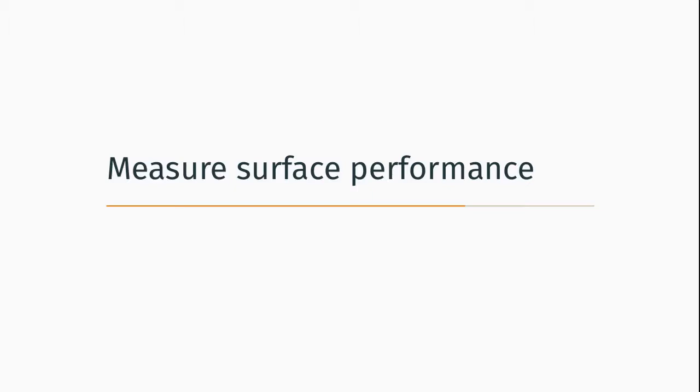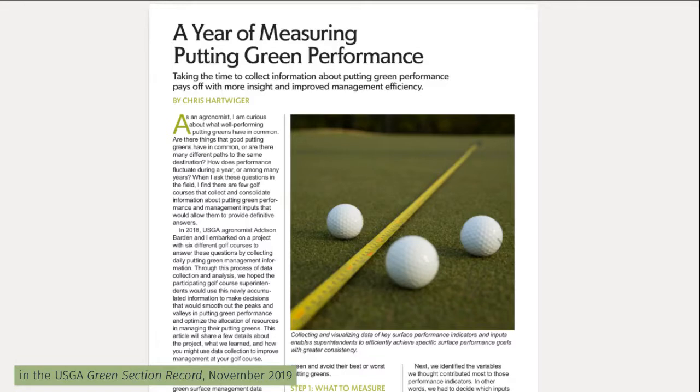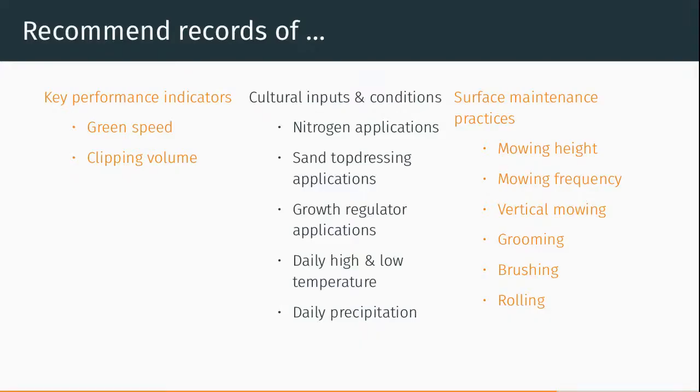A third thing that should be measured and adjusted as part of this continuous improvement program is surface performance. There was an excellent article by Chris Hartwiger in the Green Section Record in early November 2019, called 'A Year of Measuring Putting Green Performance.' He recommended keeping records of key performance indicators including green speed and clipping volume, and also keeping track of cultural inputs and conditions such as the weather, nitrogen applications, sand top dressing applications — expressed as a depth, which is volume divided by area — as well as surface maintenance practices like mowing and rolling details.